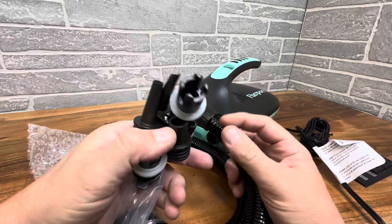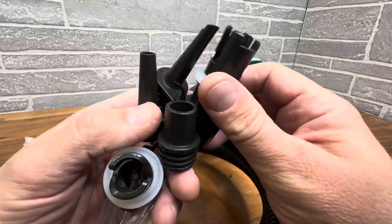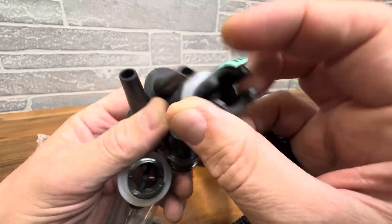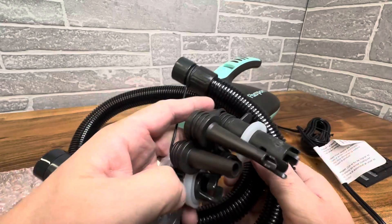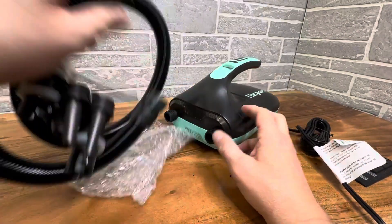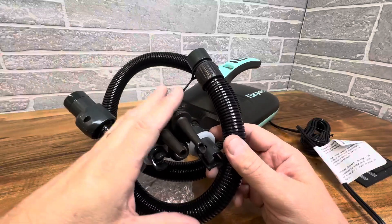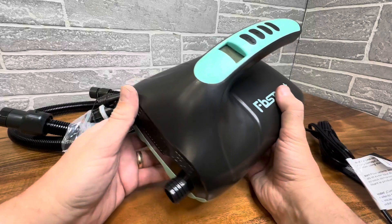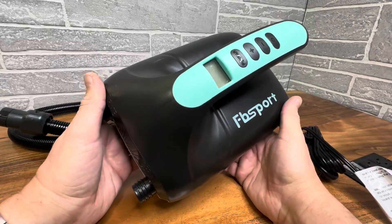It comes with all the hoses and attachments you need for all the different size equipment right here. From the small little openings to the big ones, there's nothing you can't inflate or deflate with this. This hose attaches right here, and this is really just such a great item to have if you're doing anything like water sports or you have inflatables for the holidays.